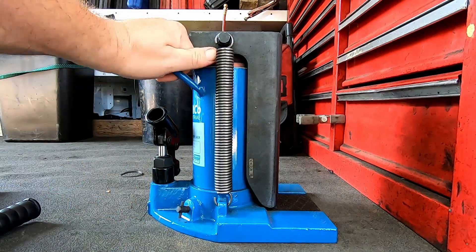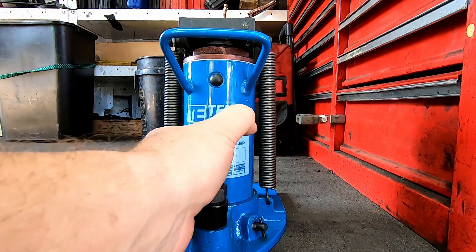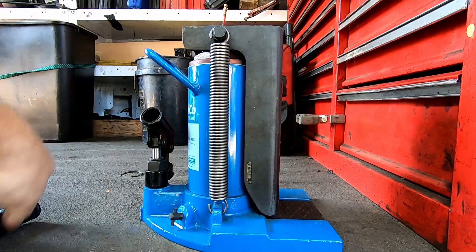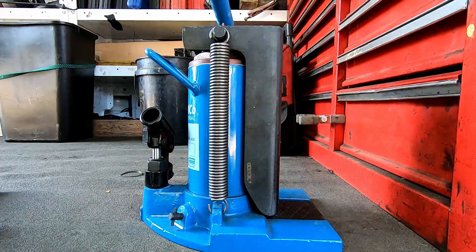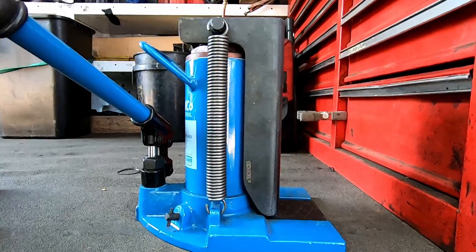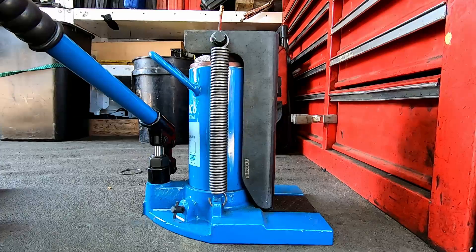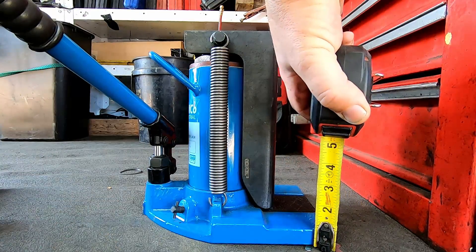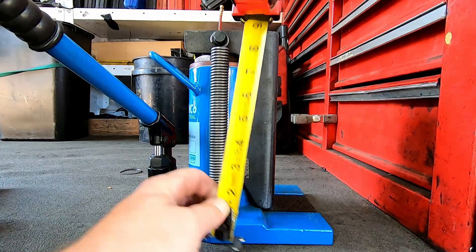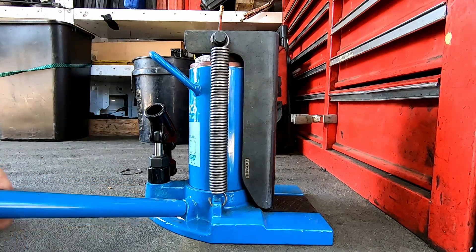Now we've got the latest addition to the family. This is a Temco Industrial — model number TH0023. This is a five-ton on the toe, ten-ton on the top toe jack. I'll get into a little bit later about what I'm actually using it for. As far as clearance goes, it's about seven-eighths of an inch fully lowered on the toe, and about ten and three-quarters on the top. Let's pump it up and see what it'll actually lift to.